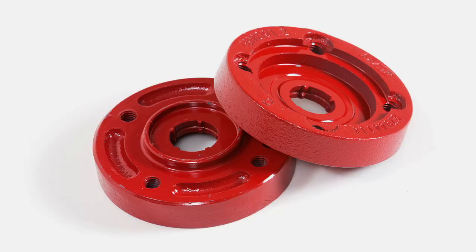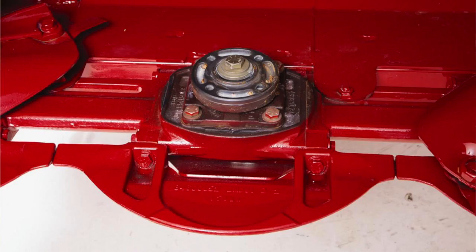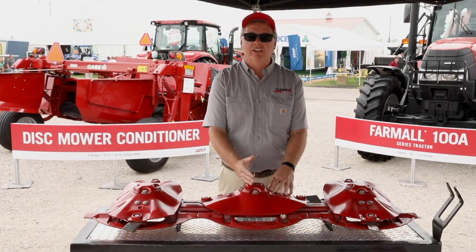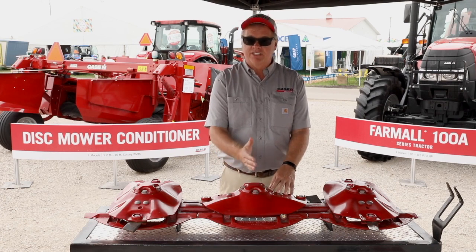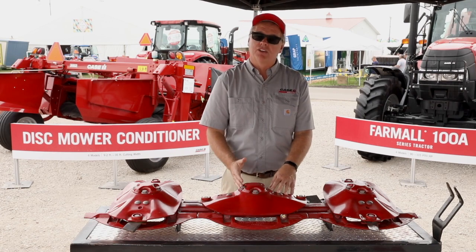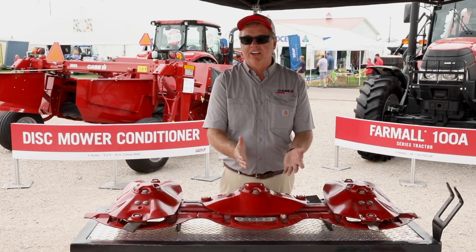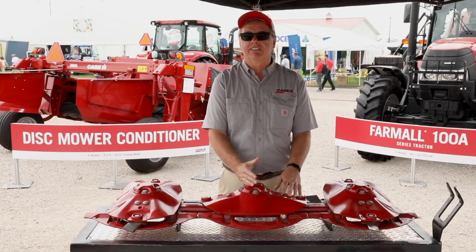Another feature of our modular system is our shock hub. Each module is protected by a shock hub. Should you encounter a non-compressible object in the field — a rock, a post, or something like that — the shock hub takes the abuse. It's designed to shear and protect the module. It's quickly changed by removing just a few bolts. It's a five-minute fix that limits downtime.